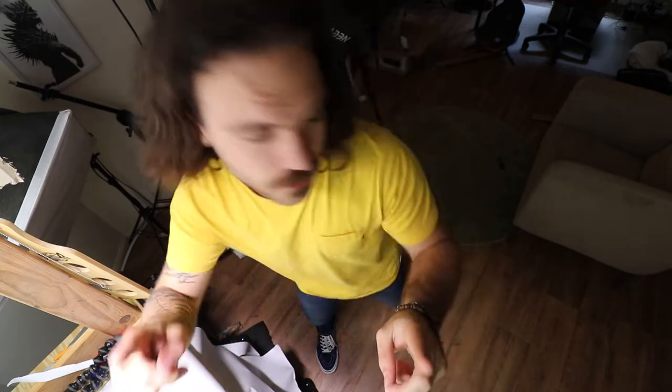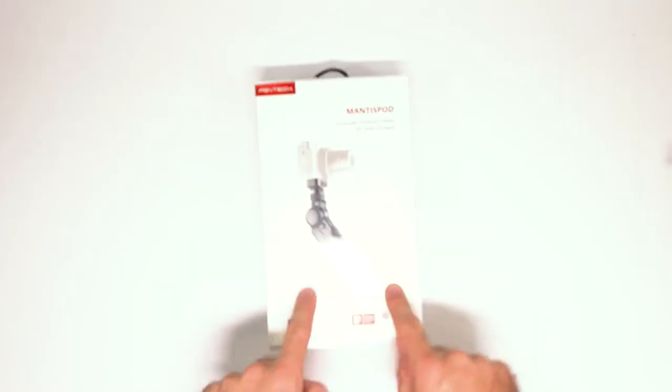That is not a good formula for a tripod. So I went online and I found this — the Mantis Pod. It comes in this sick little box. I should mention, this video is not sponsored by PGY Tech, or Mantis Pod, or Joby, or anyone. This is my personal, unbiased review.